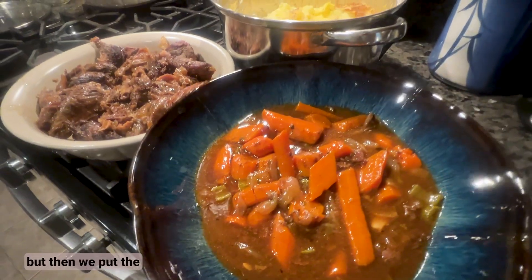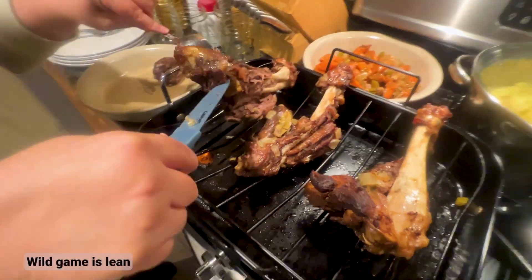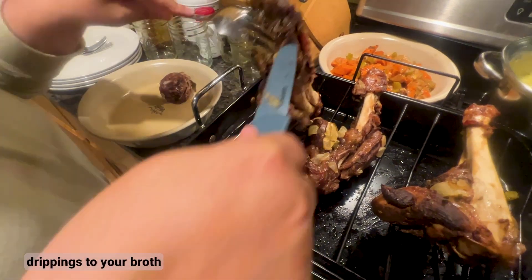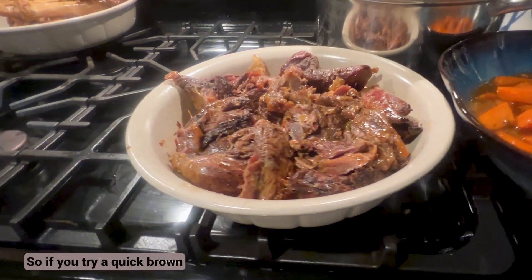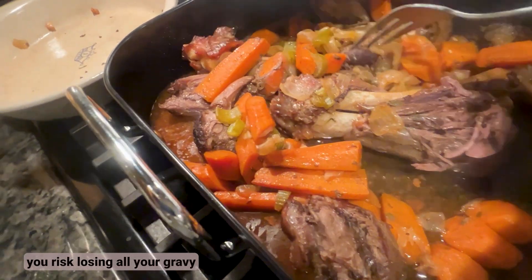We put the shanks back in the oven on a roasting rack for a quick exterior crisp. Wild game is lean and doesn't add drippings to your broth like domestic pork would, so if you try to quickly brown the shanks in the liquid, you risk losing all your gravy.